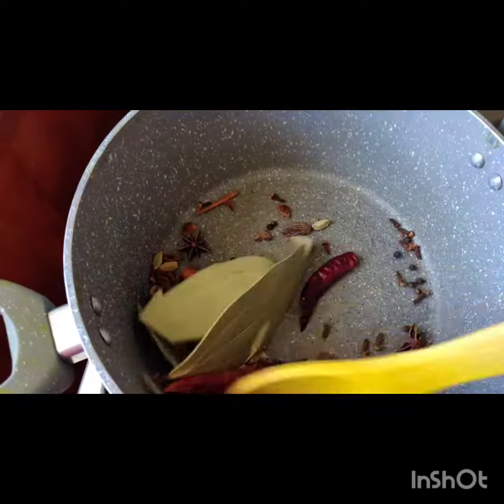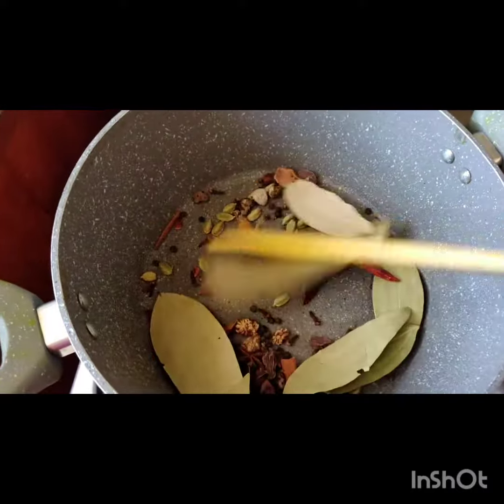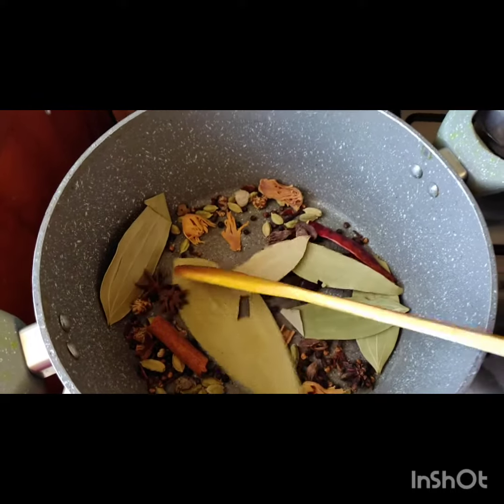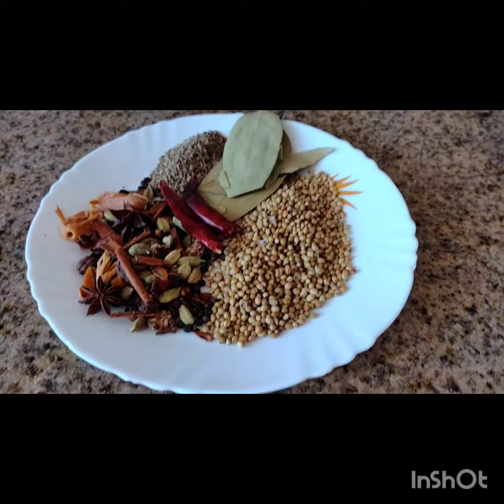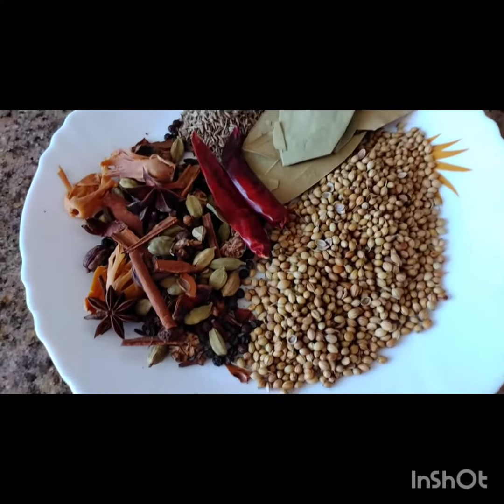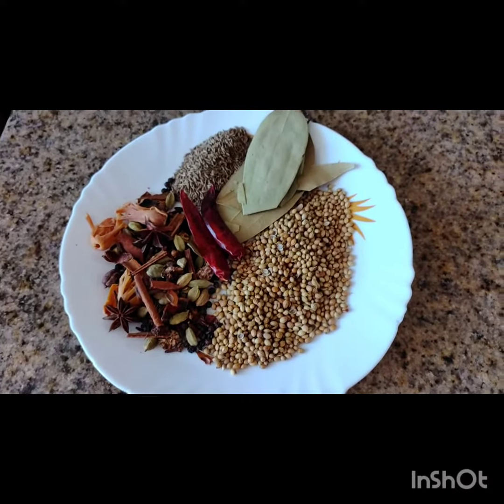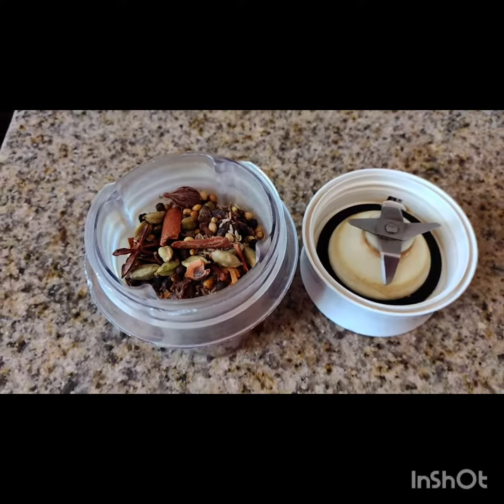Put the cumin in the plate after roasting, then add the remaining whole spices as shown on the screen, one by one. Remove them into the same plate and let it cool. After it cools down completely, put it in the jar and grind it to make a fine powder.